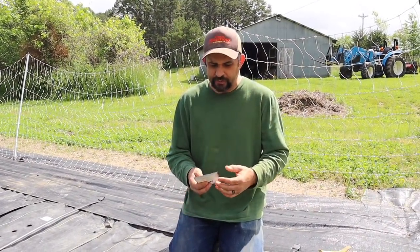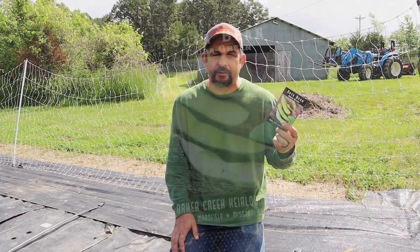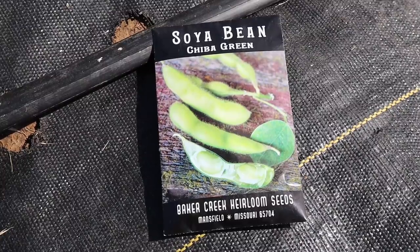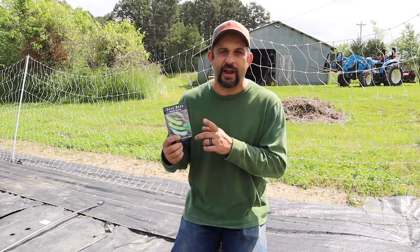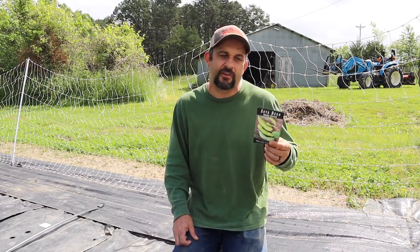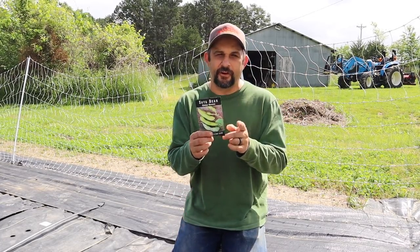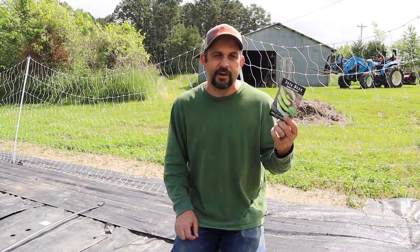Next up in the garden is going to be some soybeans, or edamame. Soybeans are something we generally don't eat a lot of here on the homestead — we try to avoid soy products for the most part — but these fresh soybeans we absolutely love. They're just kind of a treat. We like to steam them and eat them with a little bit of salt. These are a non-GMO variety from Baker Creek called Chiba Green, and they are just an excellent soybean to eat fresh.